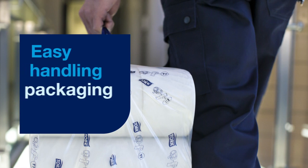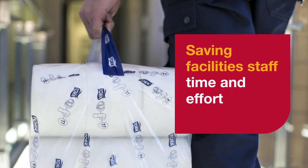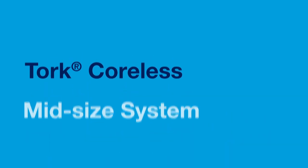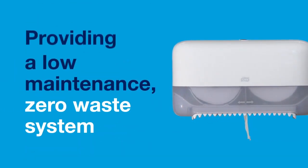With our easy handling packaging, carrying is easier, saving facilities staff time and effort. TORQ Coreless mid-sized system helps make things simple — high capacity coreless rolls providing a low maintenance, zero waste system.